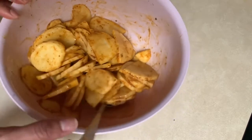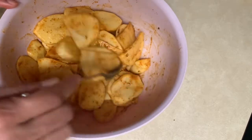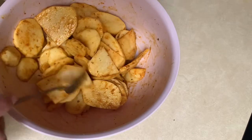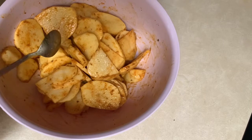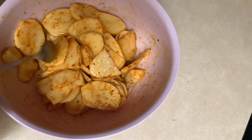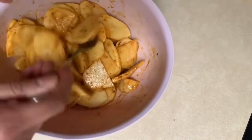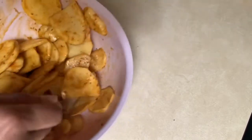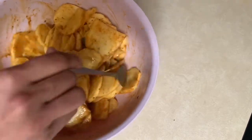I have about four potatoes that I've cut diagonally, like you cut for pakoras. I've added one teaspoon of salt, one teaspoon of chili powder, about half to three-quarter teaspoon of haldi, and zeera powder. I gave it a good mix and I'm letting it sit so the salt and spices get stuck onto the potato.